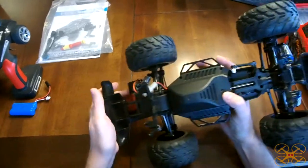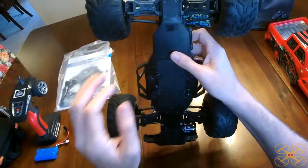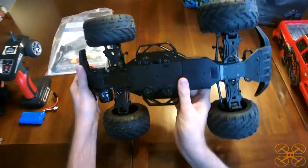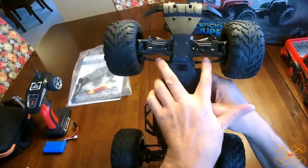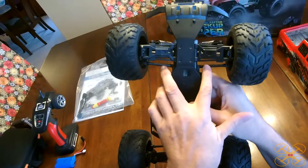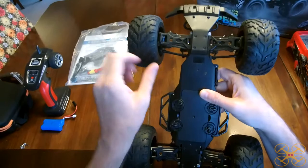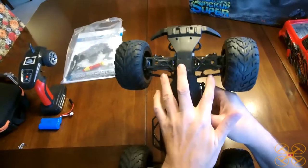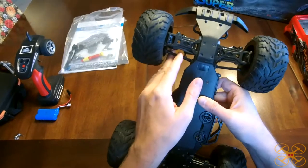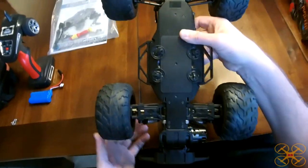Sometimes you'll see a 540-size; a 390 is what you usually do see in this class. Now it is mostly plastic with the exception of some aluminum here, but it seems to be rather well built. I wouldn't be overly concerned about it breaking unless you hit something really hard. These steering arms are plastic, so these would certainly be the most likely thing to break if you clipped a wall. You can easily swap these out for metal ones.